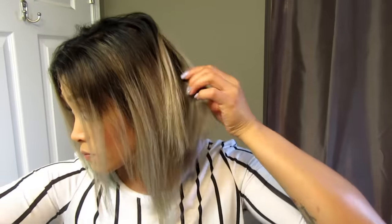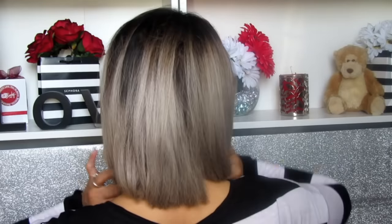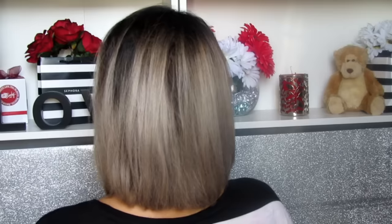Okay guys, I'm almost done with the cut. I'm just going back with my razor to make sure that the whole cut looks well blended and that the finished look is something I'm comfortable with. Now I'm just making sure that everything is even on both sides — and that is pretty much it guys. Here is the completed look. I hope you guys like it. Thanks so much for watching. Bye guys!